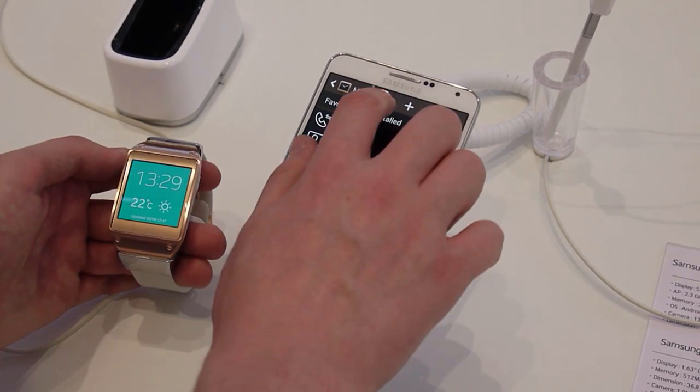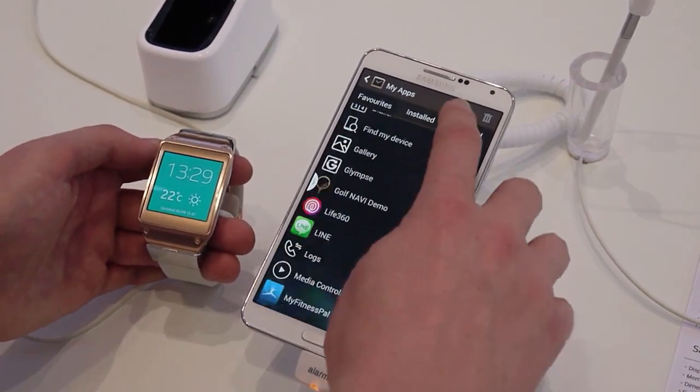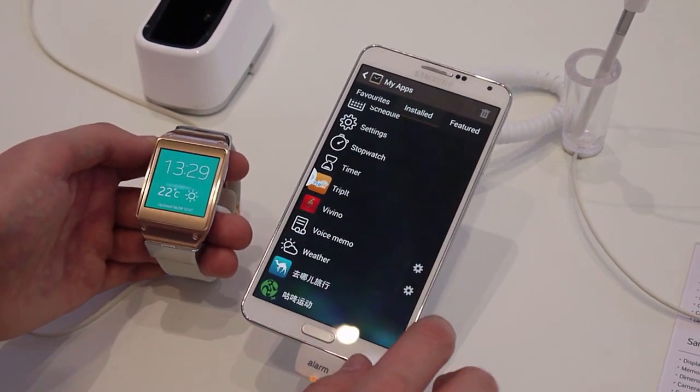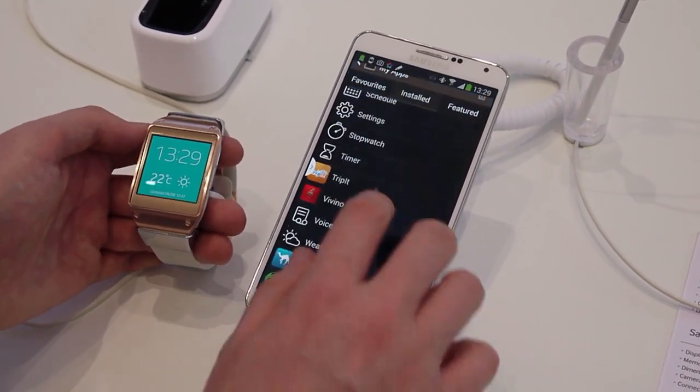There's also an app management section where you can see your favourite apps — these are all preloaded — and all installed apps. There are a few third-party offerings down here as well, with options for each one of them, such as how often you want to refresh weather and things like that.